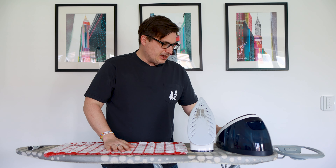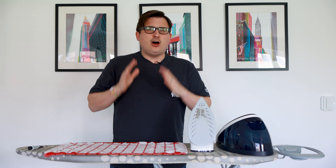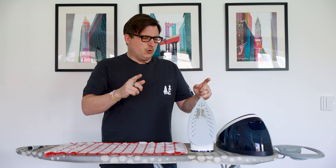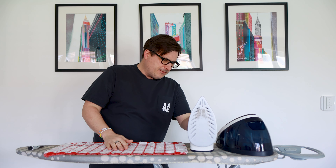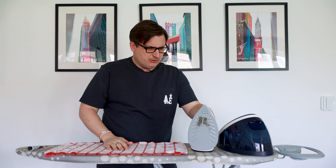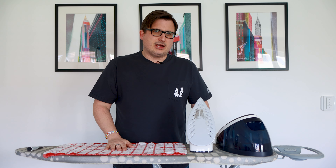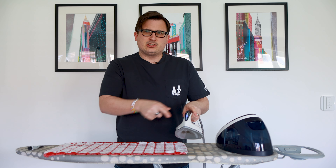So let's get the iron switched on. You want the iron hot but you don't really want it to be steaming or super hot. I've got it on the synthetic setting — that should hopefully do it. We'll just wait for the iron to warm up.